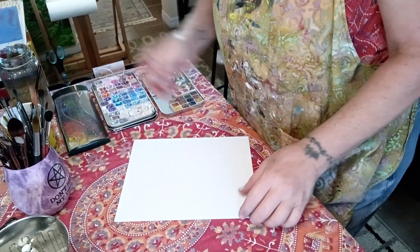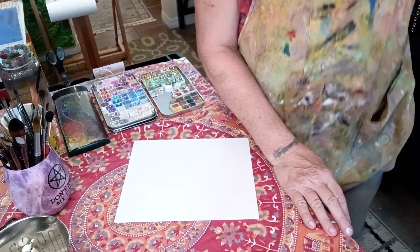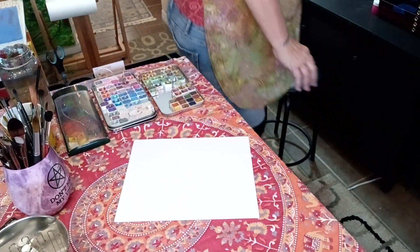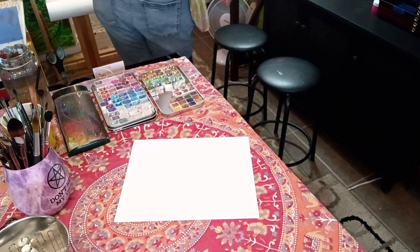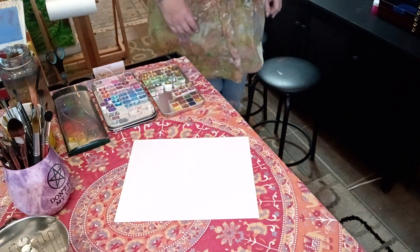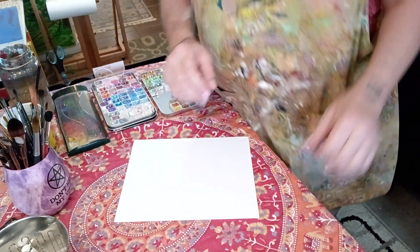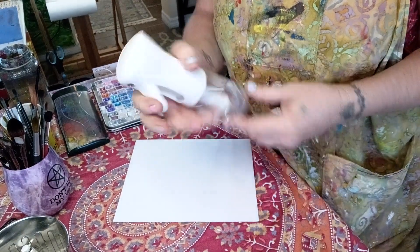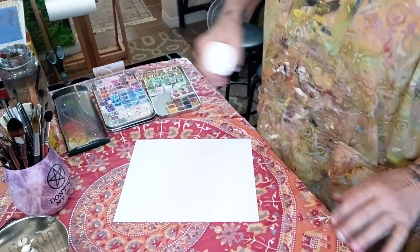Let me get my paintbrush wet — oh, I should get my sprayer. Where did I put my spray bottle? I'm going to have to pause it. Okay, I got it. I'm going to wet the panel.